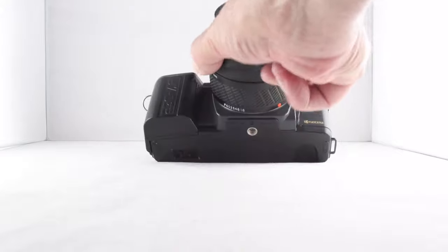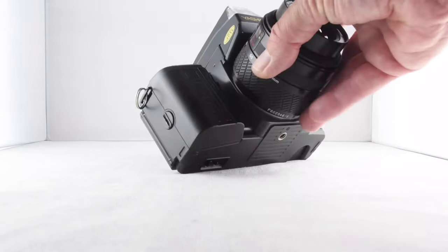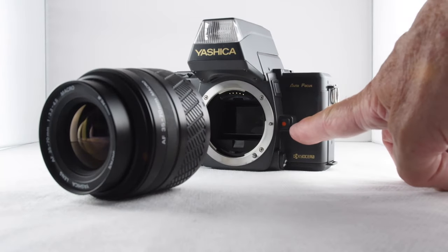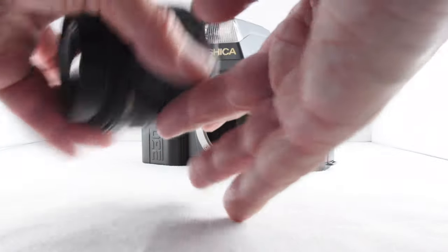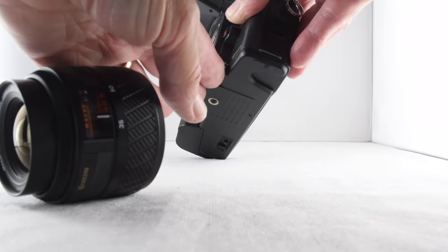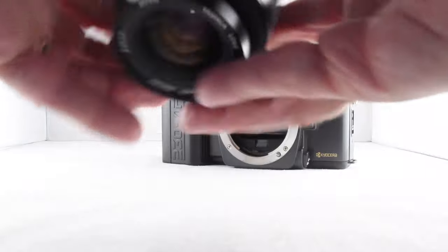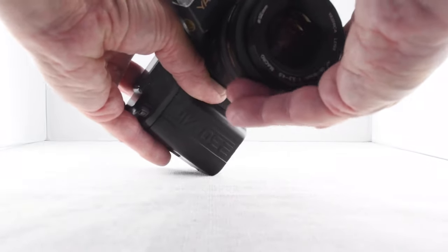The lens on this occasion is a zoom lens — it's 35 to 70 millimeter. We take the lens off by pressing the lens release. Notice the lens release also has a red button, which is where we line up the red button on our lens. As far as the front goes, the only other switch allows us to choose between manual focus and auto focus.